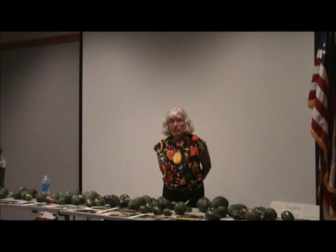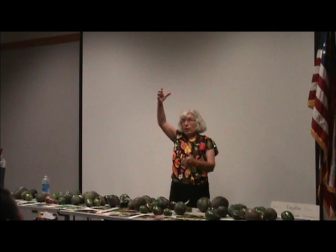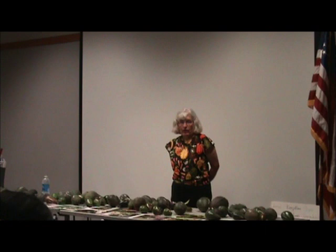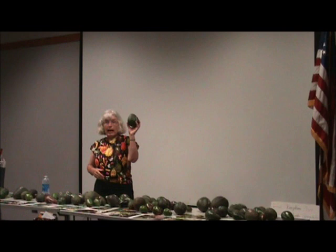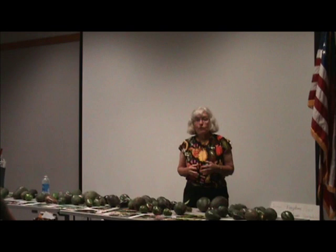If you want year-round production with the least number of trees, I would get Reed for the fall — or Holiday if you want a short round one versus tall skinny. I would get Sharwil for March through August, and a Pinkerton for January and February. I'd hope the Reed or Holiday would go all the way to December, which they can. I have picked Holiday a year and a half on the tree, and I'll pick this one two years on the tree — it still tastes good. I've picked Sharwil two years on the tree too.